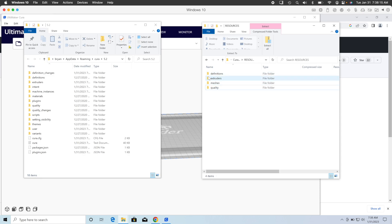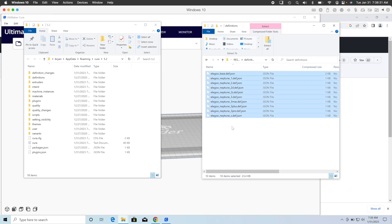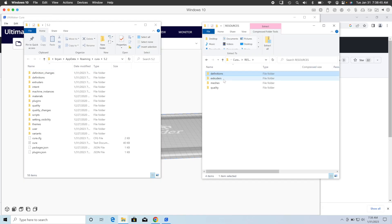Copy the contents of the Definitions folder from the Naruto GitHub files that you downloaded over to Cura's Definitions folder. Then copy the contents of the Extruders folder from Naruto over to Cura's Extruders folder.